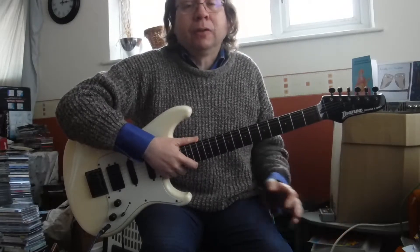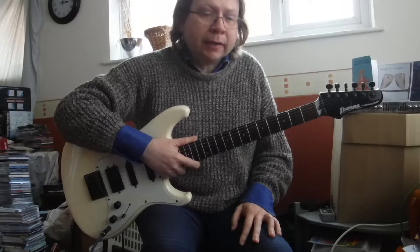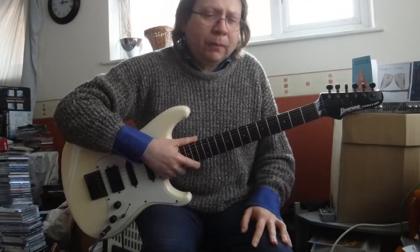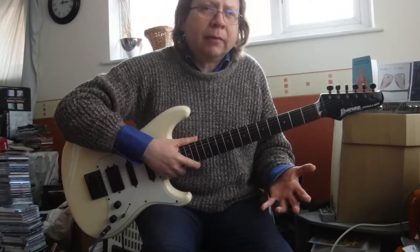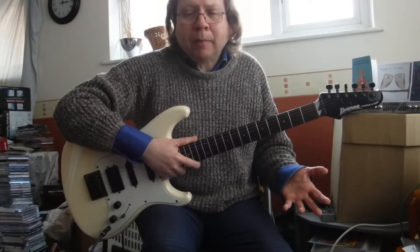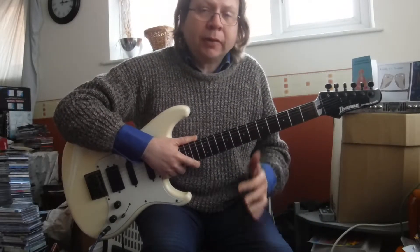Very expensive of course, but things have come on a long way since the 80s, and you actually get quite a lot for not very much money these days. We're so familiar with what those sounds are that a lot of the key pedal manufacturers have put out a pedal which will reproduce that, so you don't have to spend that much money. I'm going to show you how to do that.